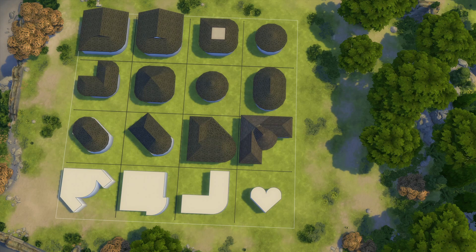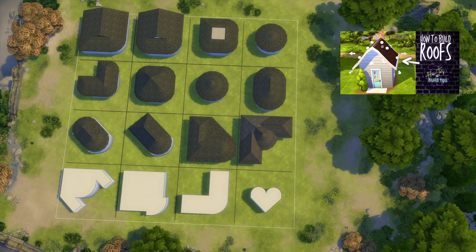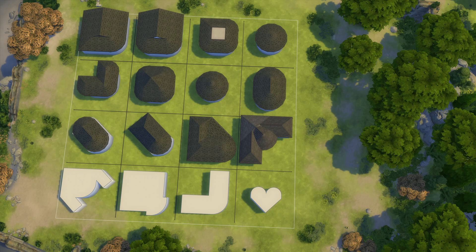Three quarters of the way through the video is probably a little too late to mention this, but if you are new to building in The Sims 4 and want to learn the roofing tool a little bit better, I recommend checking out this video. It was the first one I uploaded to my channel this month which has been all about roofing. It goes over the basics of each roofing type, how to manipulate them — I have a whole video on how to curve roofs as well, another one on diagonal roofs in particular. I'll link them all in a playlist at the end of this video.